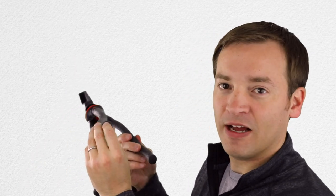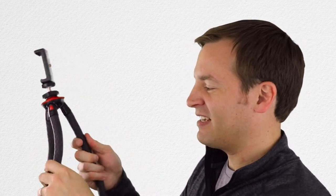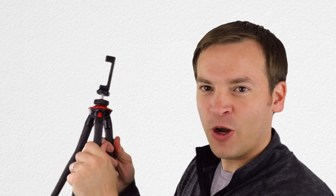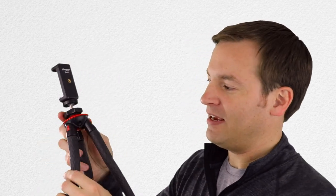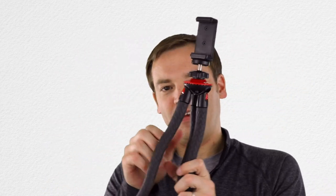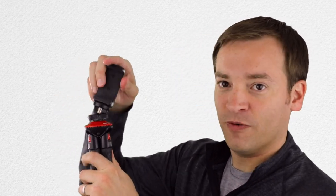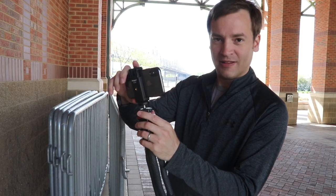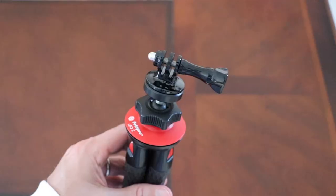This thing has soft rubber feet on it and a grippy but not too grippy rubber coating. The legs are like a tripod, so you can bring them together and they can expand out. At the top there is a ball head that you can move around and then tighten.